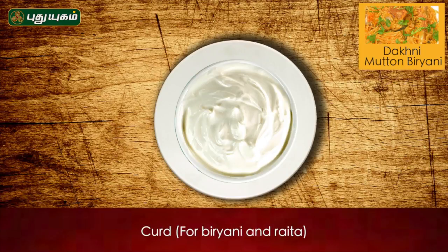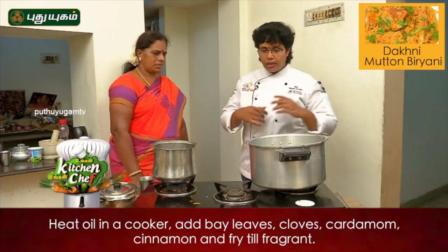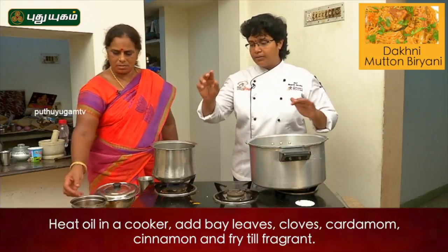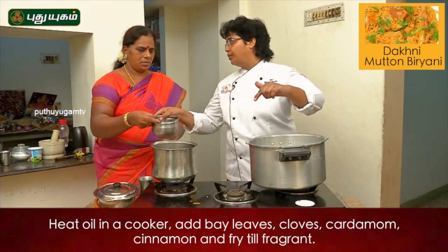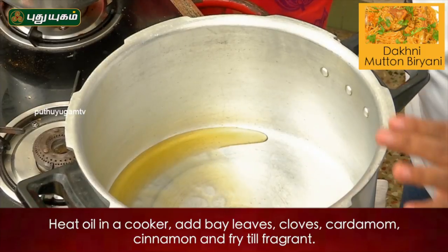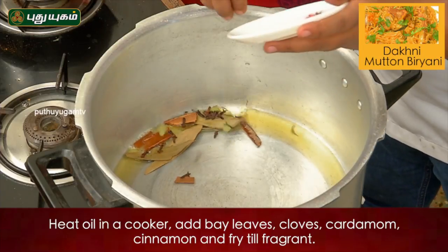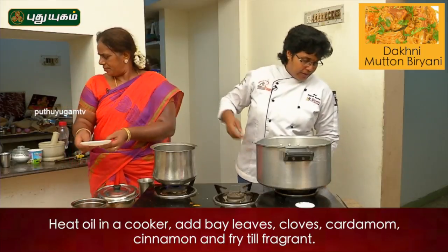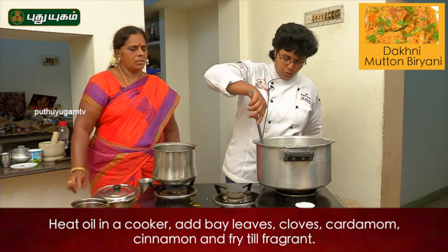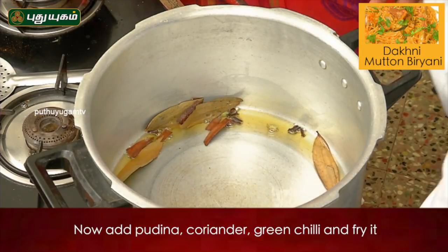Those are the ingredients of the dogni mutton biryani. Now we have to add some masala to the oil. Bay leaves and cinnamon stick, cloves, and yelaka — put it all together. That is why we have a good flavor.